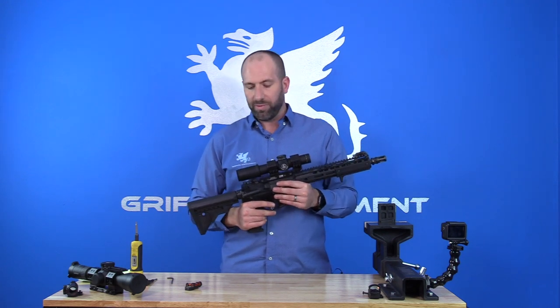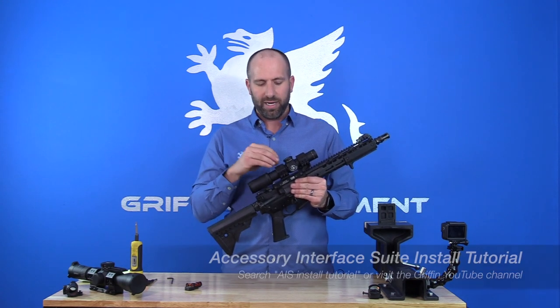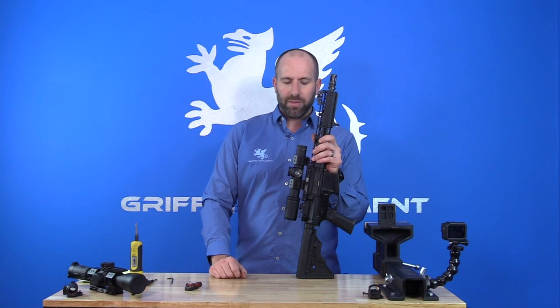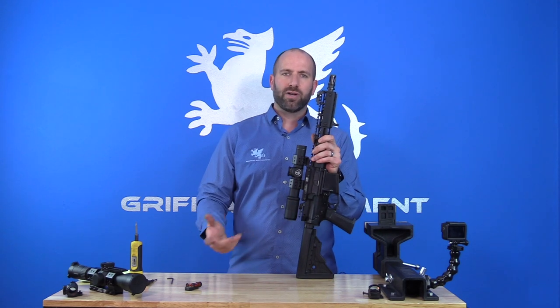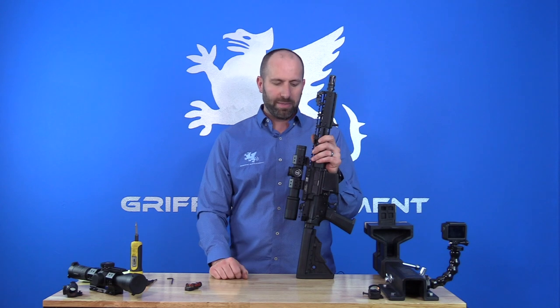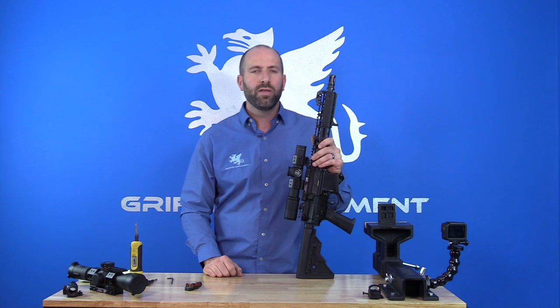Thank you very much for watching — hope you guys really love your products. The AIS — Accessory Interface Suite — products are going to be covered in a different video, so if you want to learn how to mount those up with the best repeatability, I would recommend you watch that video. Be sure to like us, subscribe on Instagram, Facebook, and YouTube — those are the primary social media platforms we use. If you have any questions on these mounts or any other Gryphon products, feel free to contact the customer service department — they're there to support you.